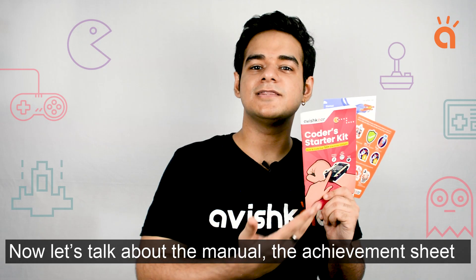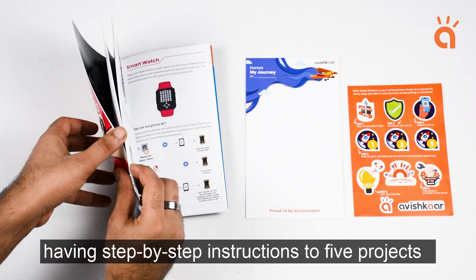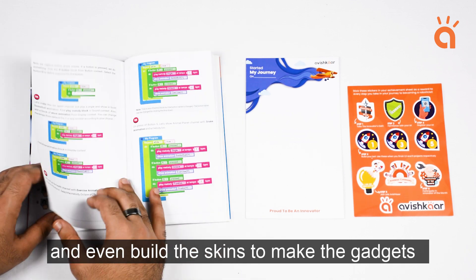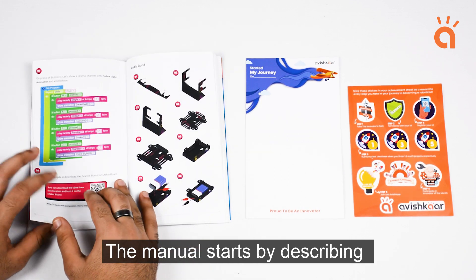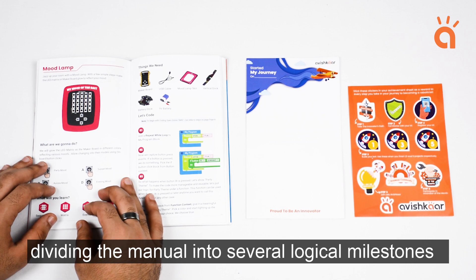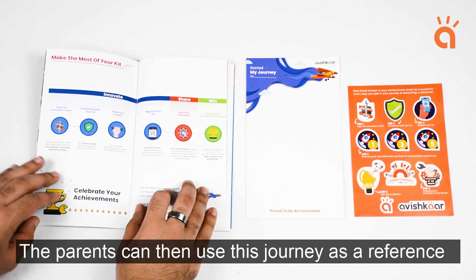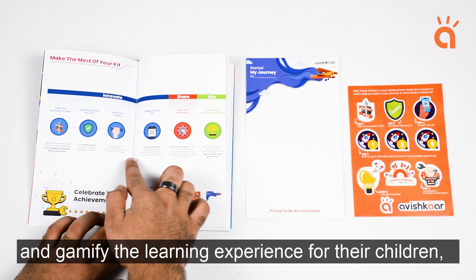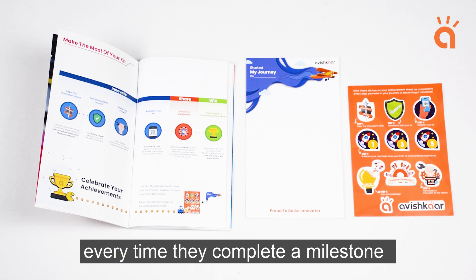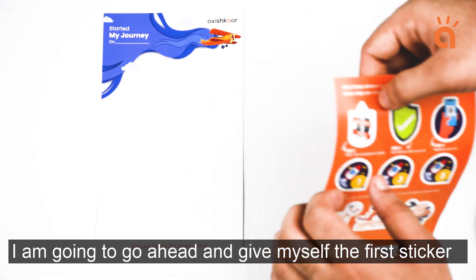Now let us talk about the manual, the achievement sheet, and the sticker sheet that comes with the skin. The manual is extremely detailed, having step-by-step instructions to 5 projects on how to code the MakerBoard, burn the program to it, and even build the skins to make the gadgets. The manual divides the journey into several logical milestones to become a complete innovator. Parents can use this journey as a reference and gamify the learning experience for their children, giving them a milestone completion sticker on their achievement sheet every time they complete a milestone.